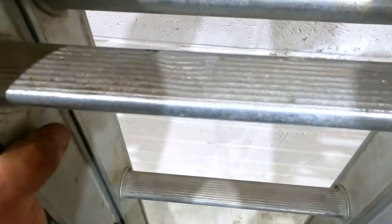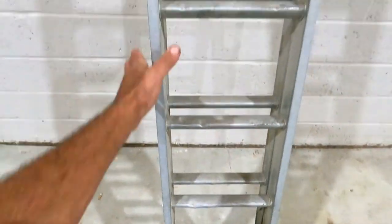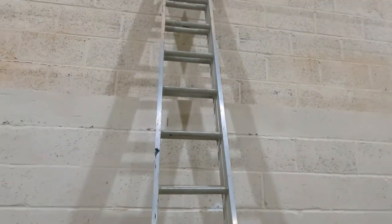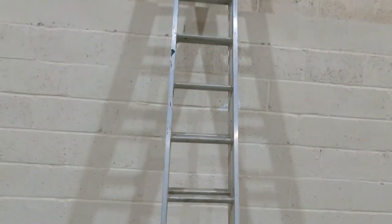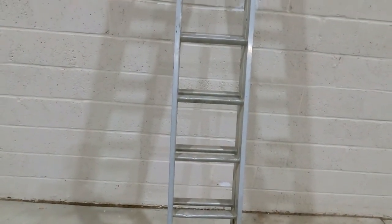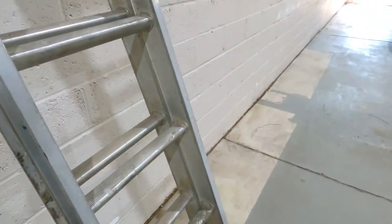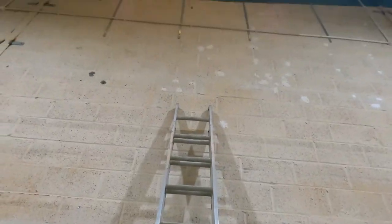For every four foot of ladder, you need to come out one foot from the wall. I hope someone who sees this video is prevented from having a fall or serious injury. It's quite important to set your ladder up at the right angle — that angle is 75 degrees. That is the correct angle. It's four-in-one for a reason. Just be safe.